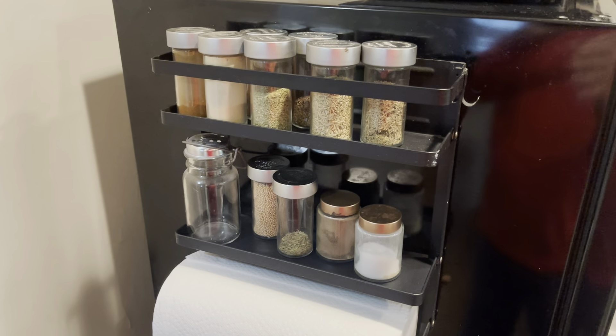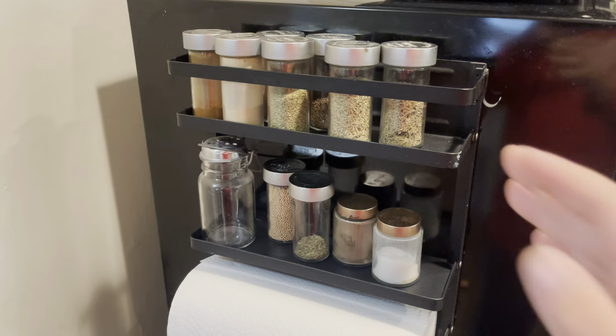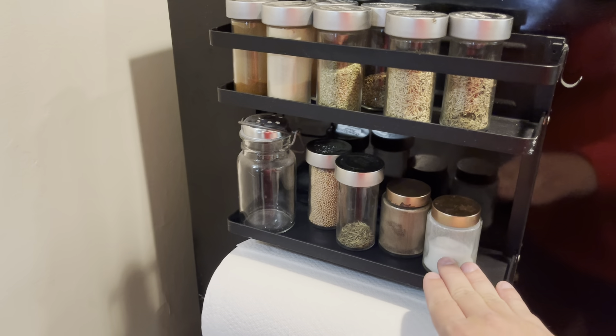Hey guys, James here. So today I wanted to give you guys a review of this magnetic paper towel holder and the spice rack.